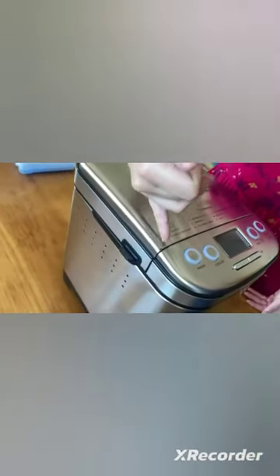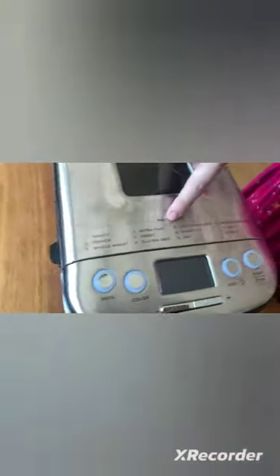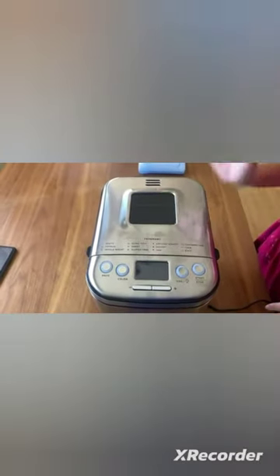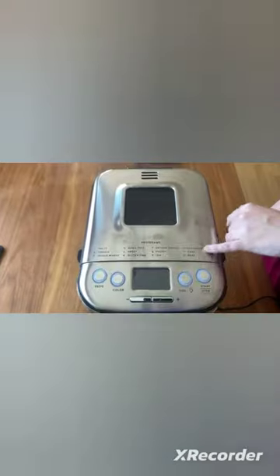You can make white bread, fresh bread, whole wheat. You have an ultra-fast setting, sweet. If you're doing gluten-free, that works in here too. Artisan, you can even make jam, cake, packaged mixed cake.